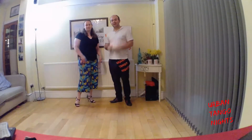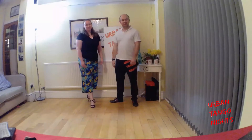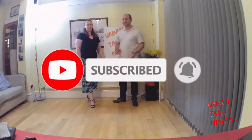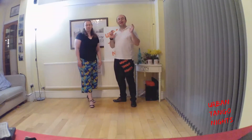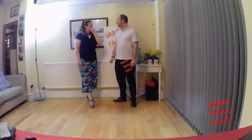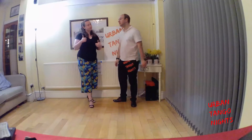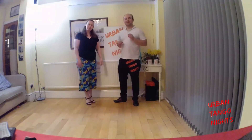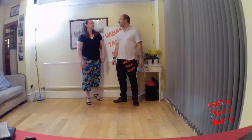Welcome to recap video number 220, and since lockdown this must be number 56 or something — it's been a lot. If you like these videos, please subscribe to the Urban Tango Nights YouTube channel, hit the subscribe and notification buttons, and like this video. And if you're watching on Facebook, please like the Urban Tango Nights Facebook page and like the video there as well.